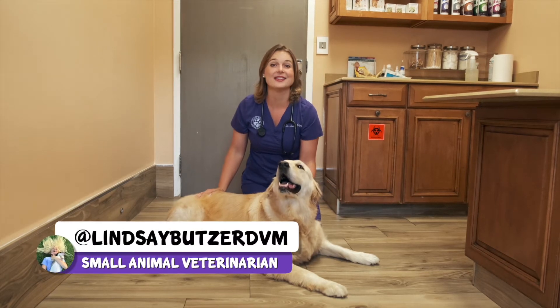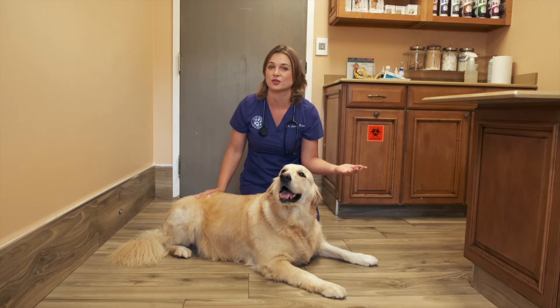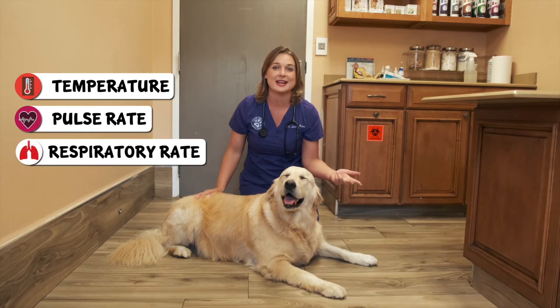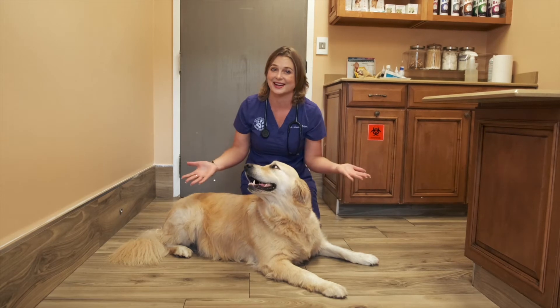Hi, I'm Dr. Lindsay, and in this video I'm going to teach you how to take three vital signs from your dog — the TPR: their temperature, pulse rate, and respiratory rate. This will give you a good idea if your dog is healthy or if your dog could be dying.